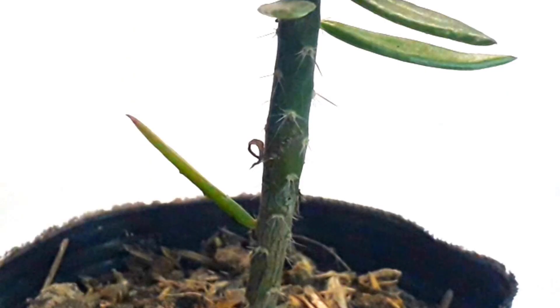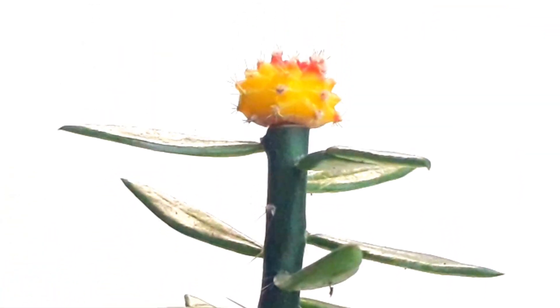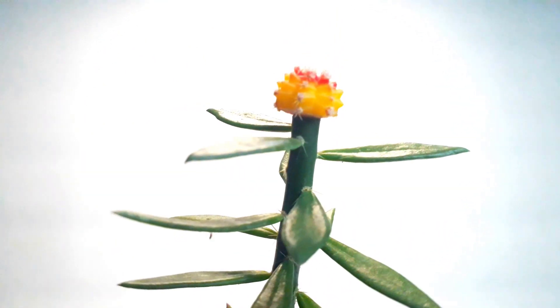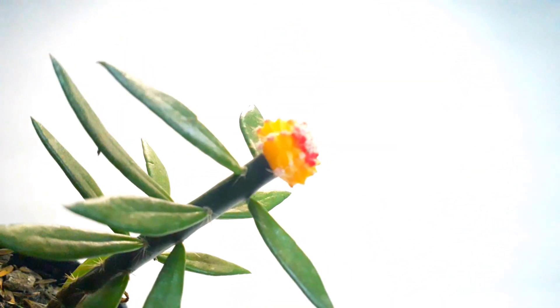Here is the Moon Cactus grafted to a Perescaeopsis. Still looking good! I even have another video with the Moon Cactus grafted to a Perescaeopsis, and it's still growing after nine months.